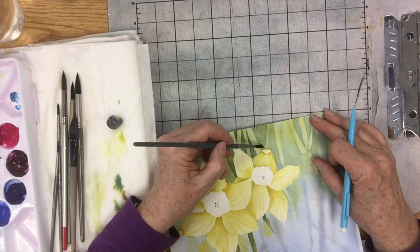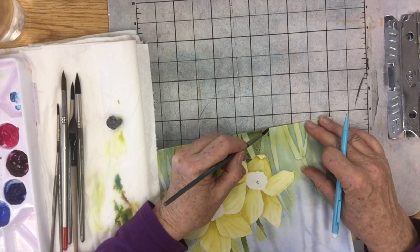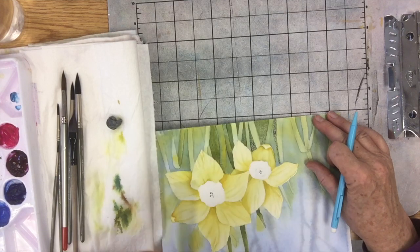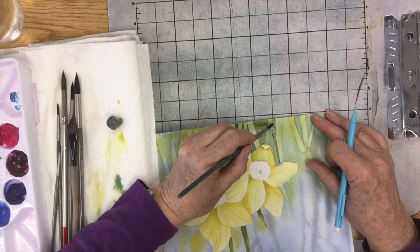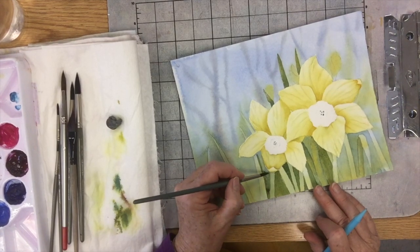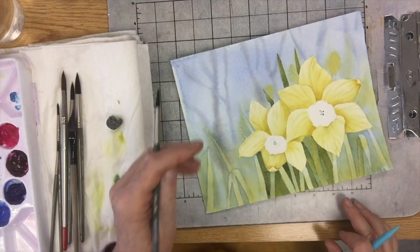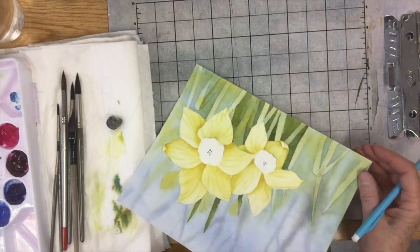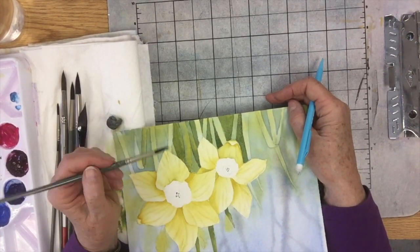I'm going to paint that newly created negative space — I already painted it once, but now I'm going to paint it again, even darker. That will then make this new leaf appear. So now I've painted one side of the negative space, and now I'm going to go in and paint the other side. The new leaves I create are a little bit darker than the first go around, because I already have one extra layer of paint on when I draw in the next set of leaves or stems.